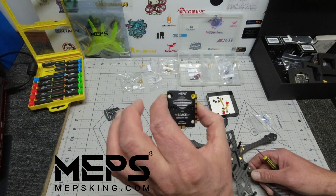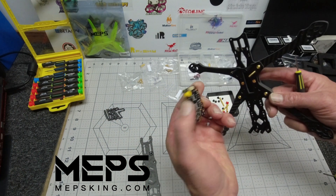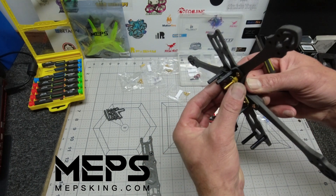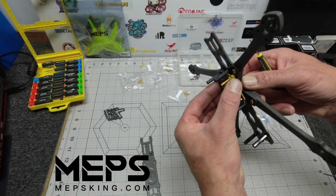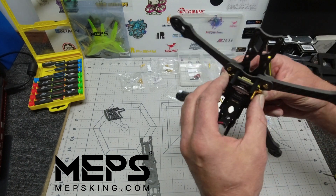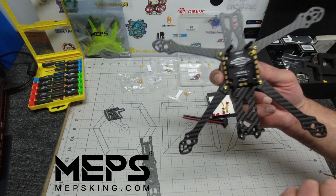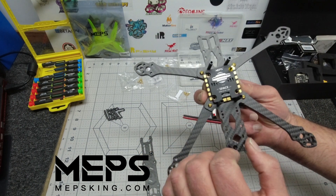And when you go to put on your MEPS ESC it seems to all fit together quite nicely and should offer a bit of flexibility as well. So let's put all four on and make sure it's all going to be good before we go any further.